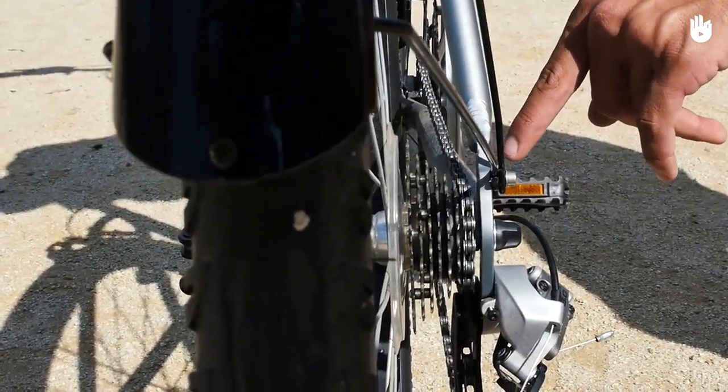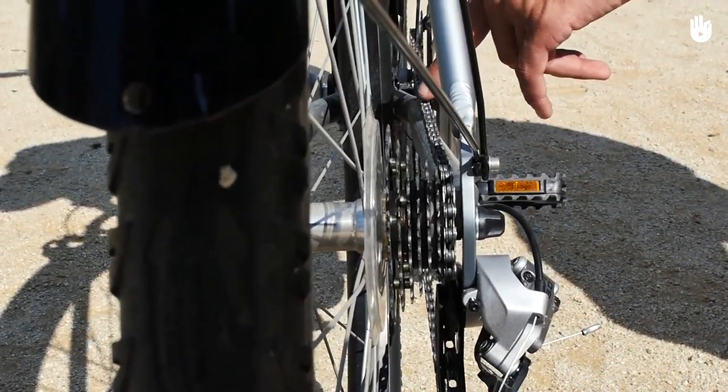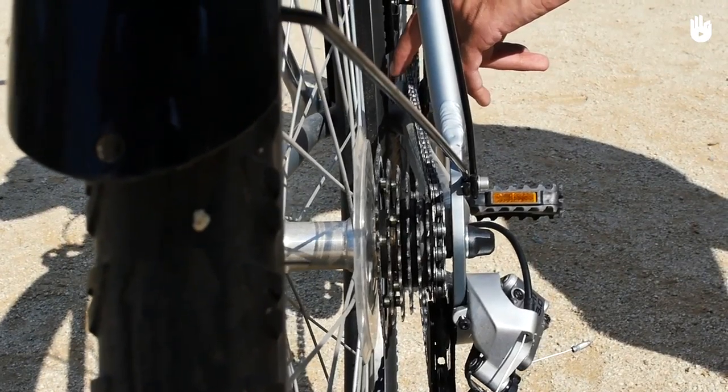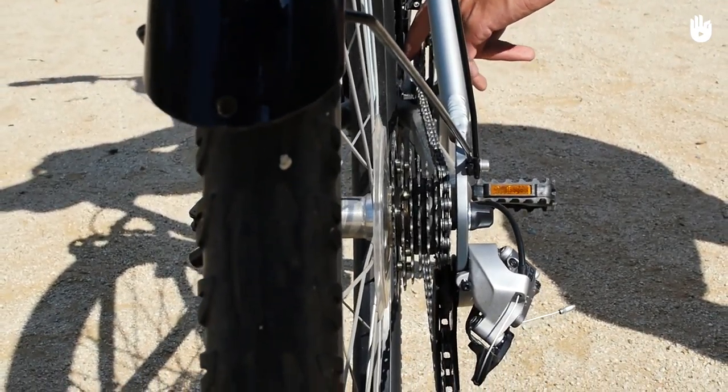Avoid cross-chaining. This is where you use the combination of the smallest chainrings, or the two biggest chainrings, on the front and back gears simultaneously. Cross-chaining wears out the chain and components of the gear mechanism quickly.